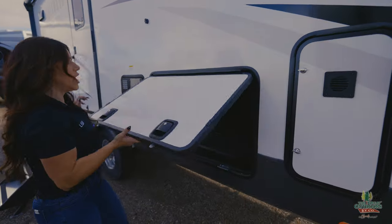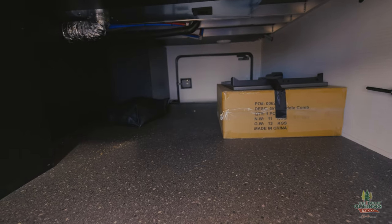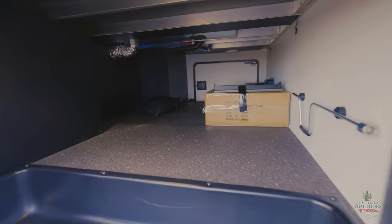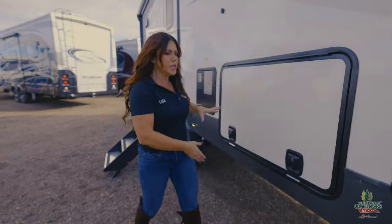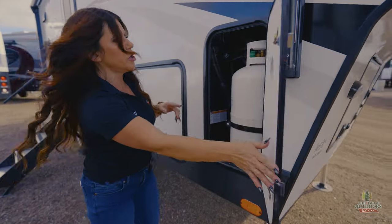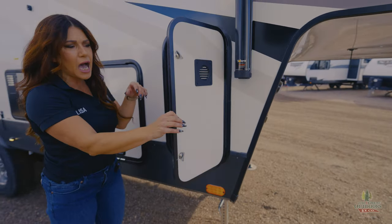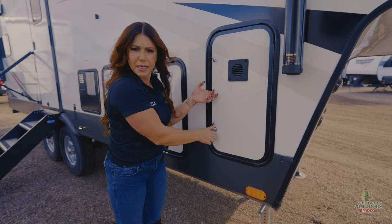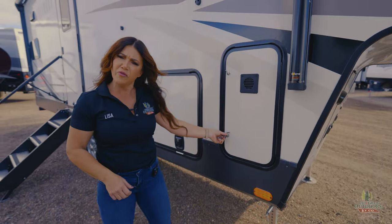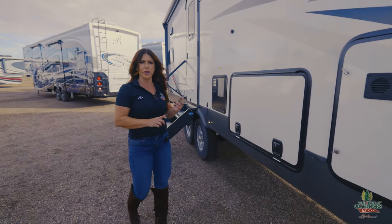You are going to have a nice pass-through storage. You're going to have the little flat top griddle that's standard for Rockwood, your little prep table. Rockwood's going to do two battery cases for you, so you're going to have the 30-pound propane tanks, one on each side — we feel that is going to be part of our customer service delivery, so we fill your propane as well as put one 12-volt battery in for you.